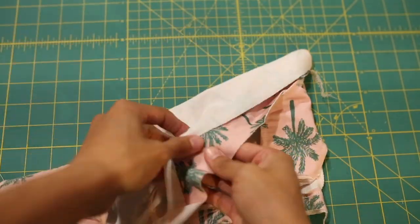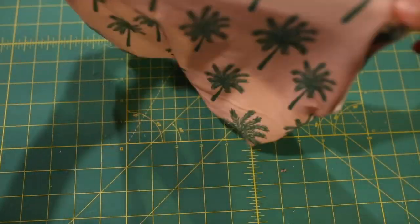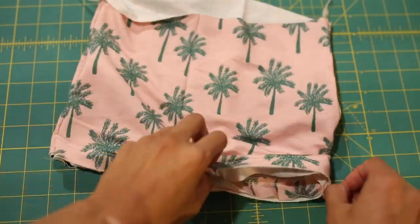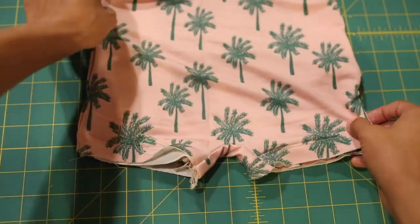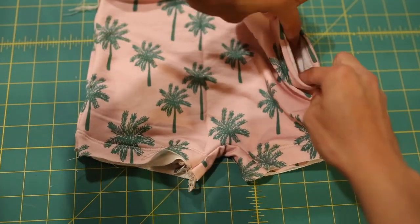This is what it should look like when you're done. This is what I meant about liking the contrasting pockets — I like the white to show.